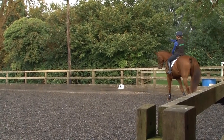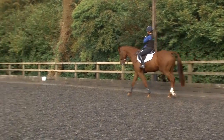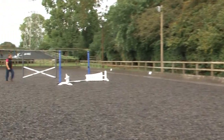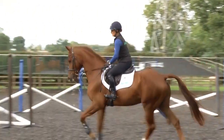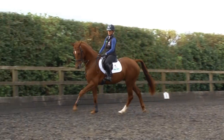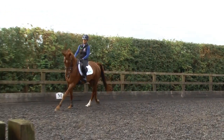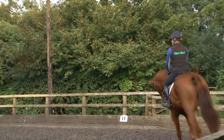Can we have a little upright rail and the fillers together please? So we've added a small upright here and we've moved the fillers a little closer together. And all the time with the young horses, once they've jumped them like this a few times, it's really not relevant what's there, hopefully.